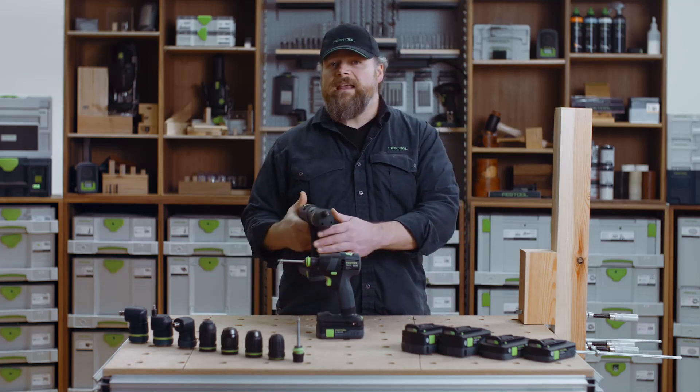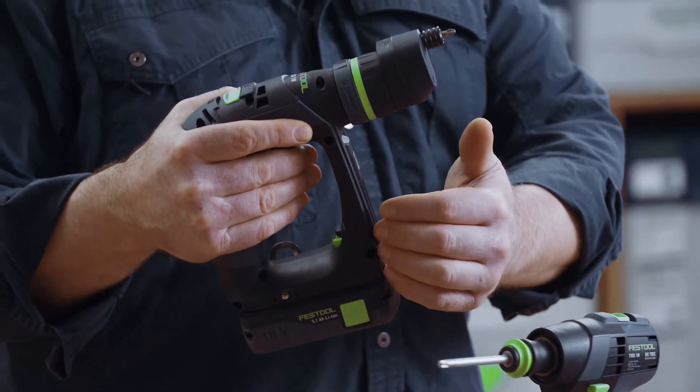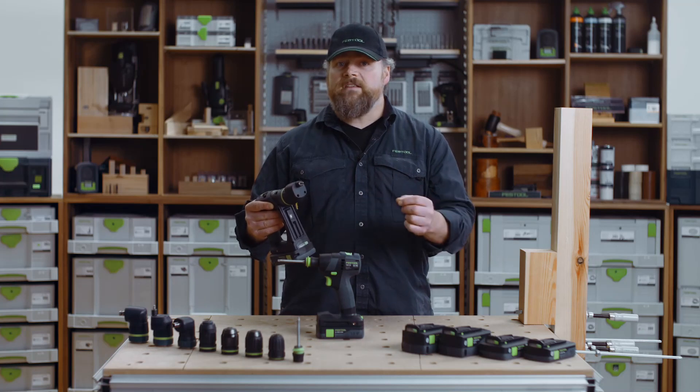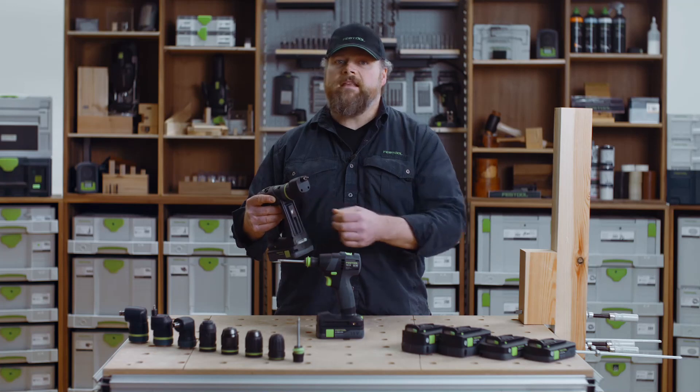On the C shape, some electricians and plumbers have said that sometimes this part of the C shape gets in the way if they try to get in close to pipework. But others find that this section protects your knuckles from knocking against materials.